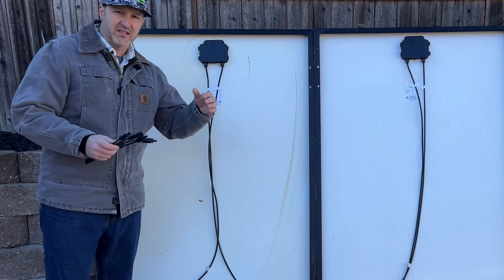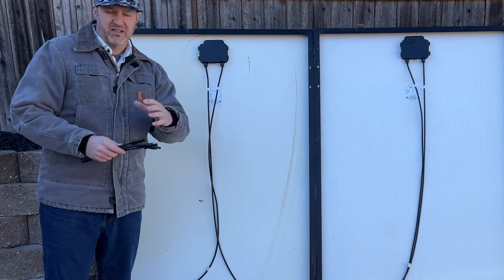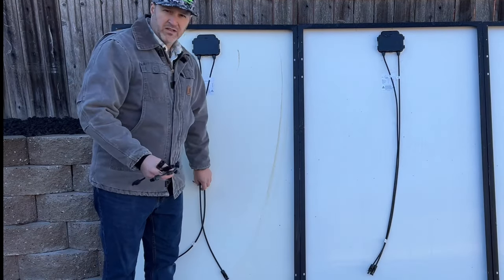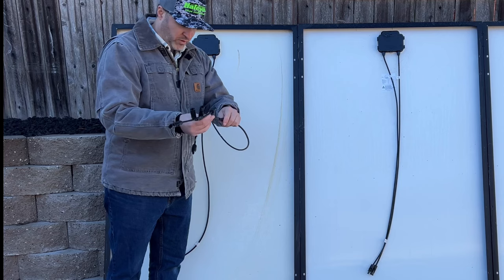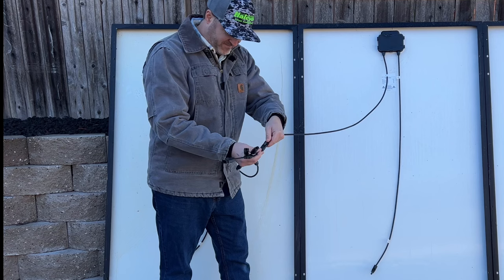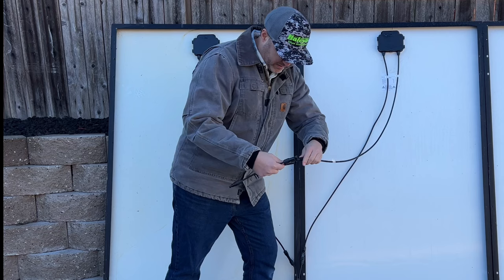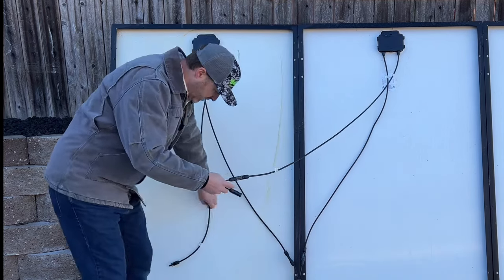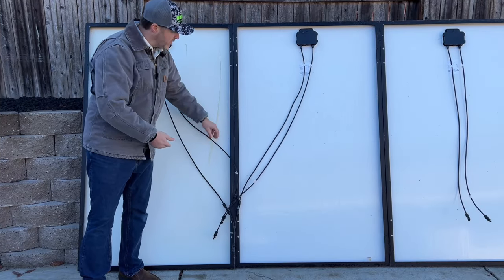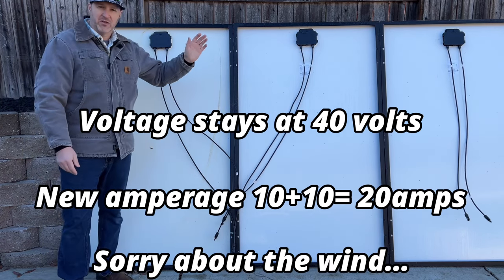Now we'll do a parallel connection using the branch connectors. This is going to double our amperage but leave the voltage the same. We'll take our branch connector and hook up our negatives first — one negative on one side and the other negative on the other side — and now you have one negative. Same thing with the positives. Now you have one positive and one negative, and you've paralleled these two panels together to increase amperage.